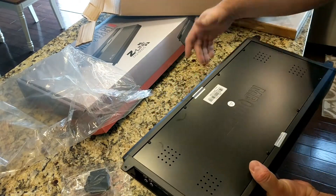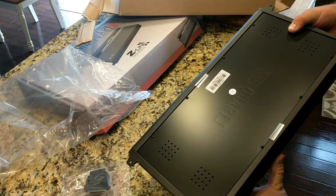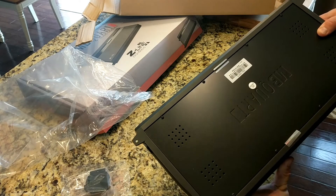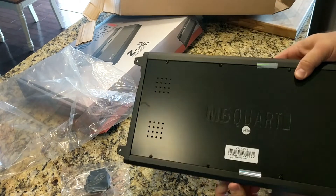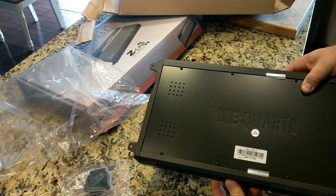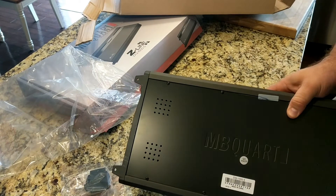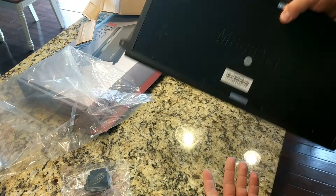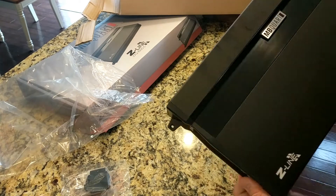In the back here, warranty seal. Warranty void if seal is tampered with or broken. I guess we shall not be cracking this one open. She did pass her QC and she is made in China. I mean, what amplifier that's great hasn't come from China? No amplifier from China has really done great, but we'll see on this one.